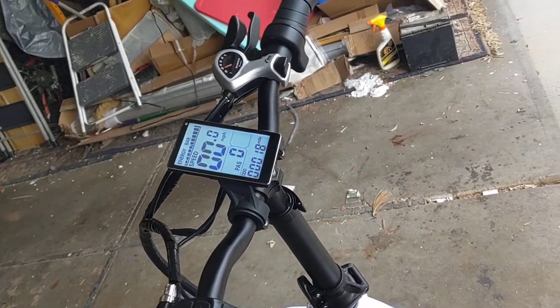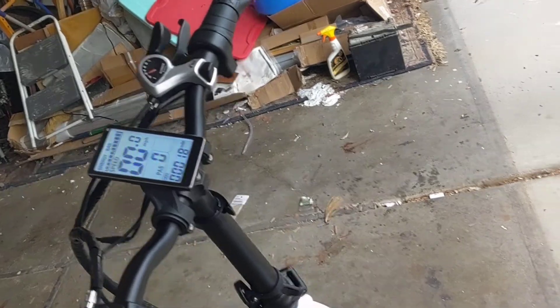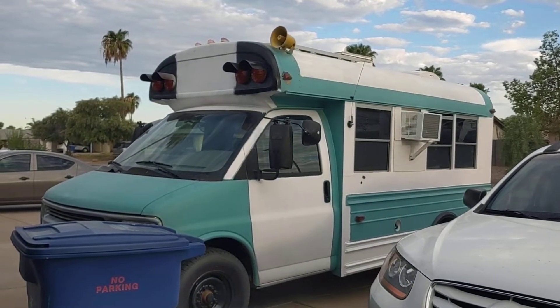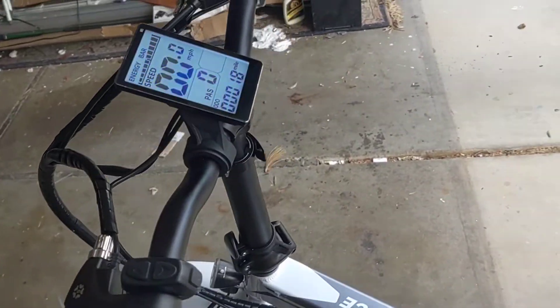I want to thank everyone again. The bike is in operational condition and I'll keep you updated as I'm going to be putting in my bus and all these other things and showing you how that works. Talk to you later.